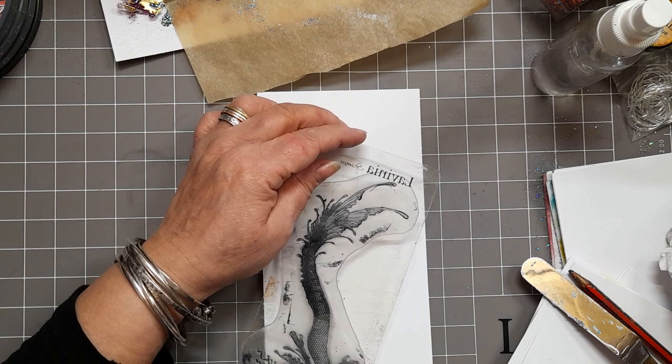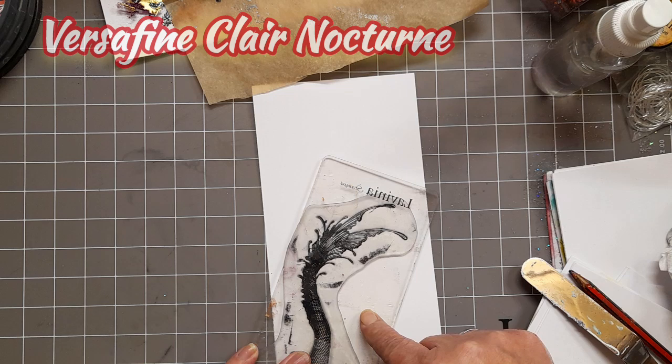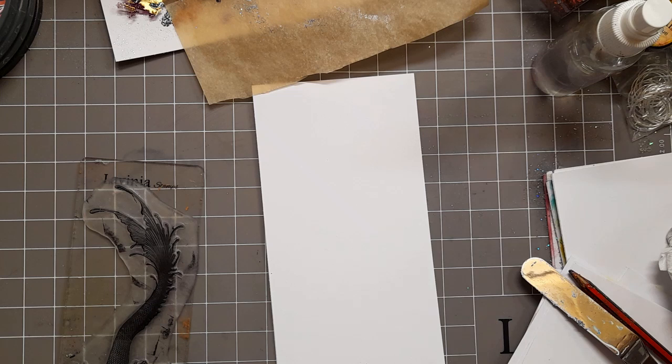So I'm going to get my DL Multifarious card. The stamp I'm using here is the Zealith stamp — not the Zenith, the Zealith stamp — with Versafine Clare Nocturne, which I will now ink up. I don't want the whole stamp, I just want the tail. So that's what I'm going for.